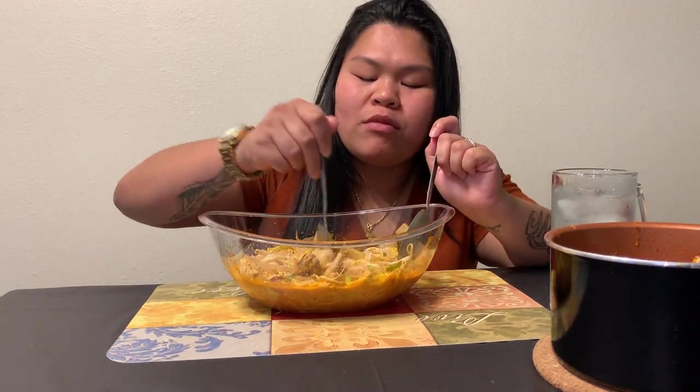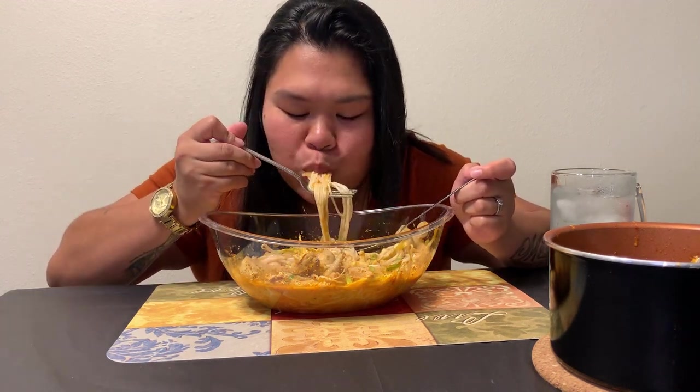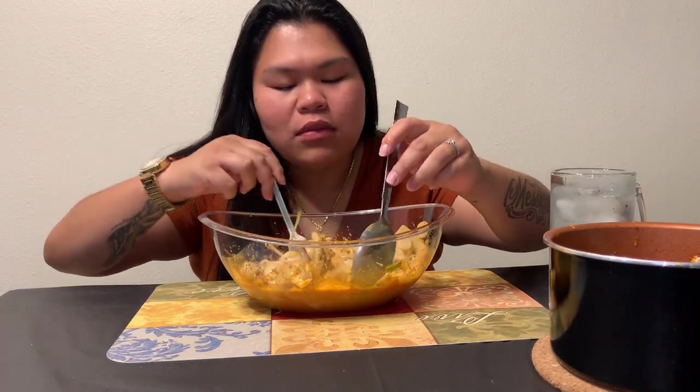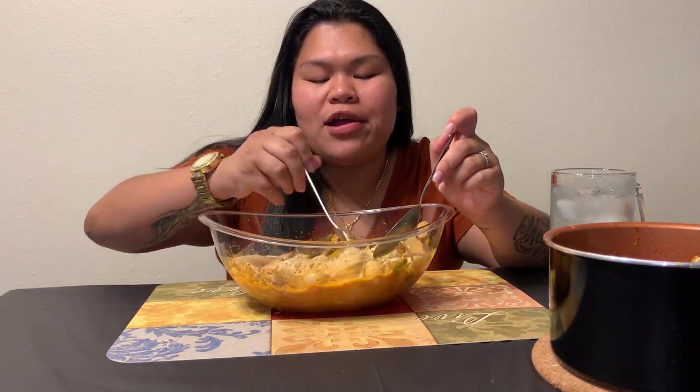I have quail eggs, chicken, chicken feet y'all, bamboo, and all the vegetables y'all seen me put in earlier. For those of you who don't know what Kapun is, it's a Lao-Thai dish. It's like a curry base — pretty much curry paste with coconut milk. That's really what it is, with all the extra seasoning you put in. It's really good.